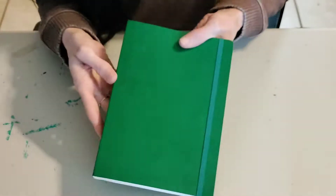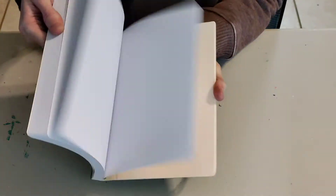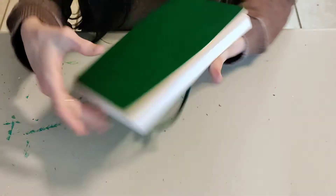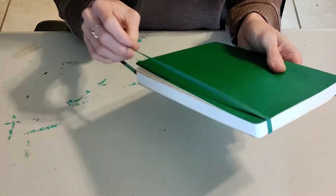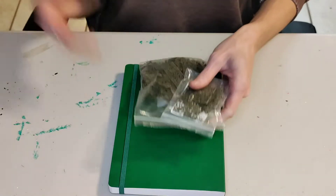Hi guys, so today I am going to transform this little travel sketchbook that I got. It's just a plain old boring sketchbook and I've decided I want to make it pretty, so let's go ahead and make it pretty.